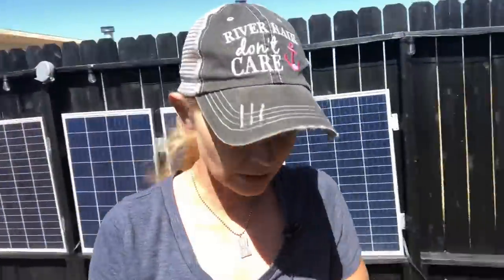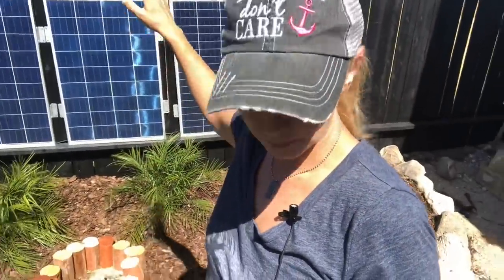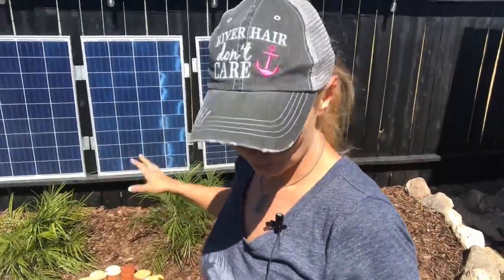Behind me I've got pygmy date female-flowering palms. You can purchase dates in Egypt, which is a desert climate — that's where most date production happens. Date palms usually grow up to 75 feet tall, so I got the pygmy option because I don't want to store a 75-foot ladder or climb it to get dates. These will eventually grow to about the size of the fence and will cover the solar panels eventually, which I'll just move.